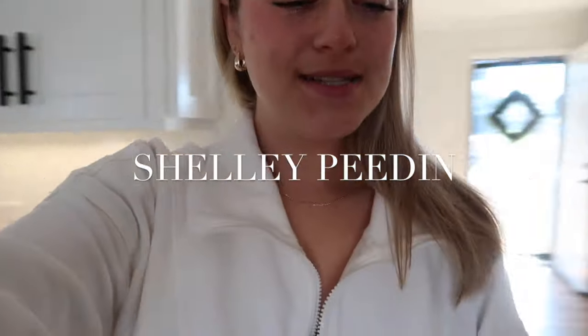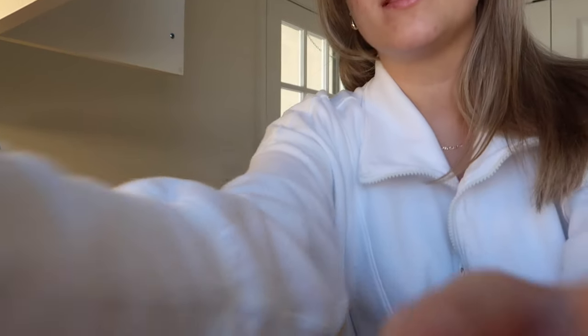Good morning everyone, welcome back to another vlog. Today is Valentine's Day, which is so exciting - I love Valentine's Day, I love the month of love. But I woke up with allergies out of control, so I'm trying to find a place to put my camera.